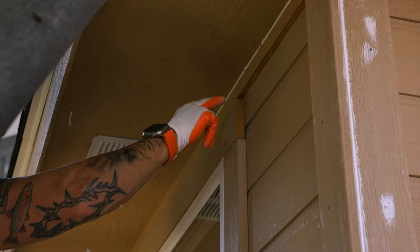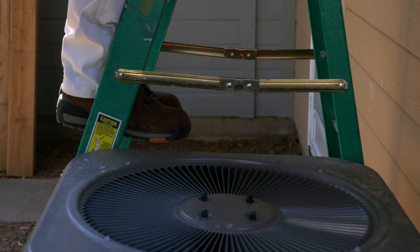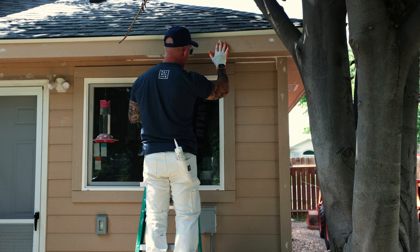When I get to a place where I can't caulk underneath this trim board, I'll just caulk partway. This air conditioner makes the caulking dry really fast, so you've got to move quicker because it'll start to coagulate — you can't put on as much.